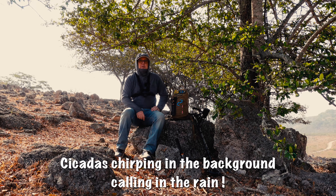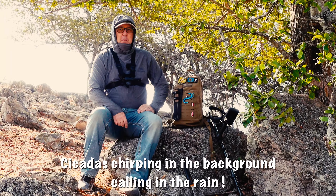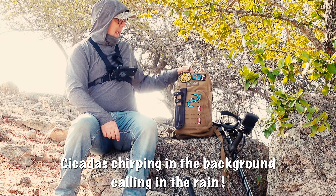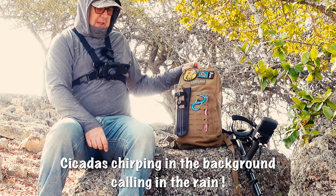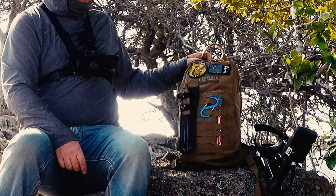Hi, I'm Memo and welcome to my channel. On this video I'll be reviewing the Camelback 100 oz, that's 3 litres, Mule Mil-Spec Crux Hydration Pack. Stay tuned for the review.